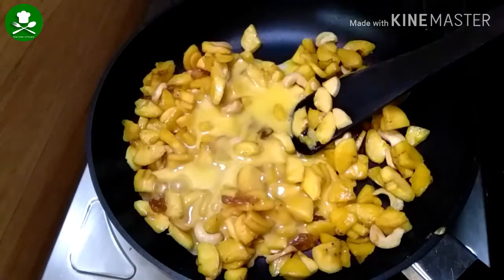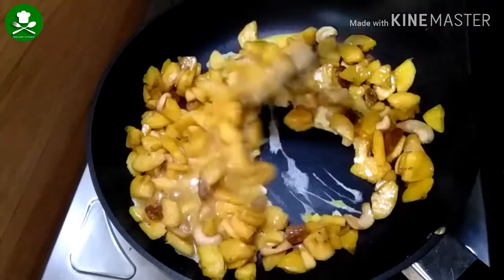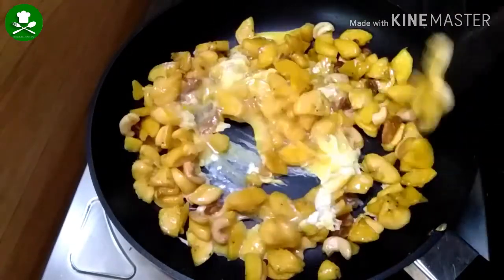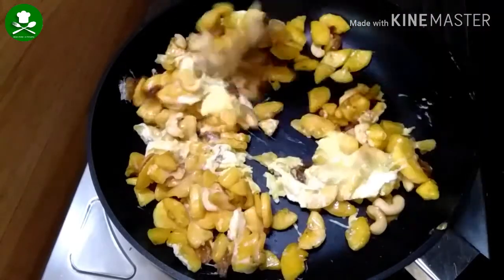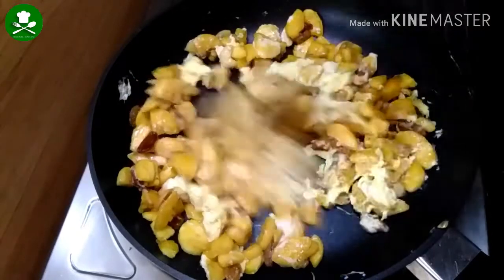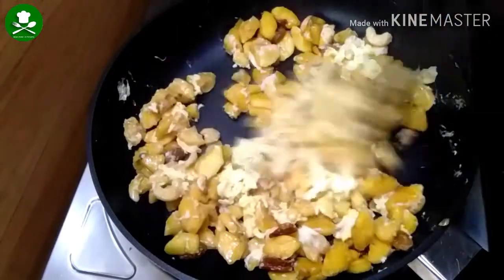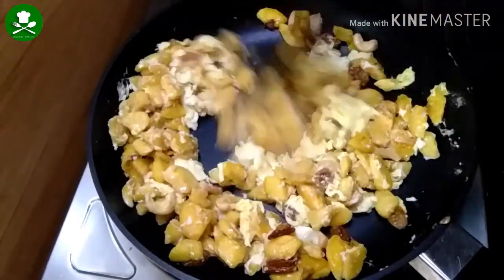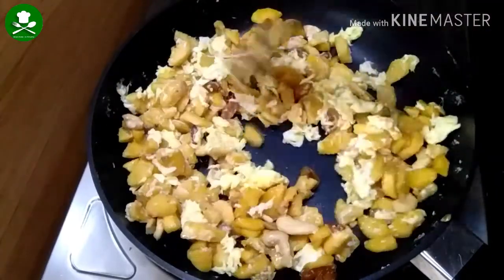Add 3 desserts to the center. Add to the stove. Mix the ingredients with 5 to 6 teaspoons of salt and mix well.